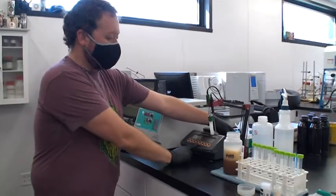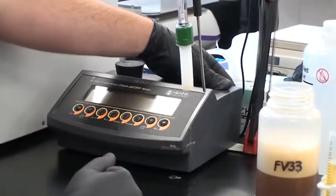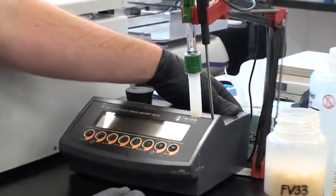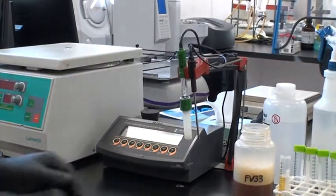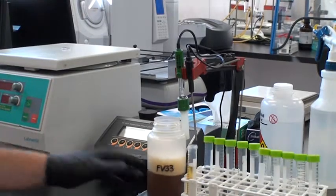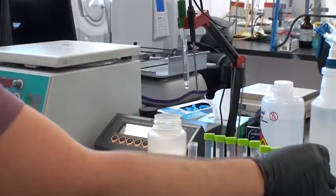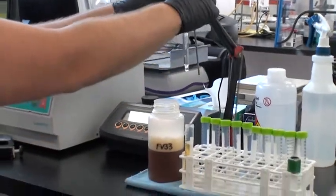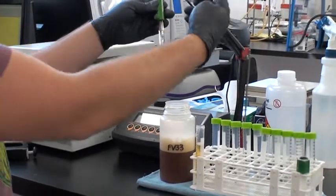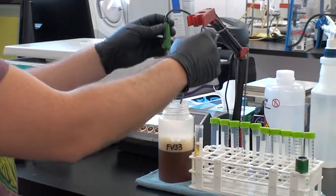This pH meter is a very nice one. New these are about $800, used around $350. We've had this one for 11 years — they last a long time, so I encourage the investment if you're serious about a good lab. You remove the cap, which is just a storage solution to keep the electrode primed. There's the electrode and the temperature probe, because pH and temperature are related and you get different readings. The temperature probe accounts for that, so you want both at the same time.